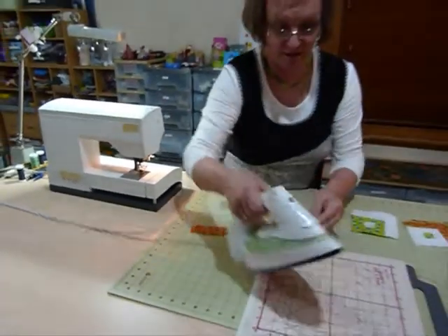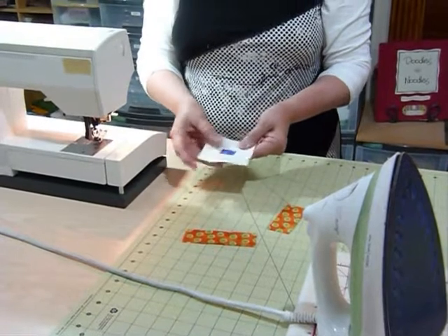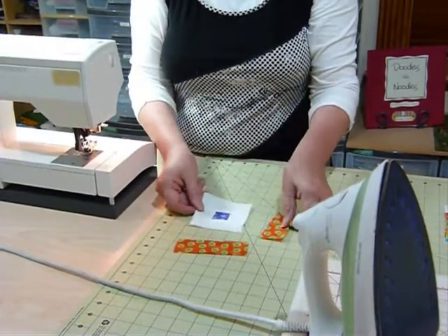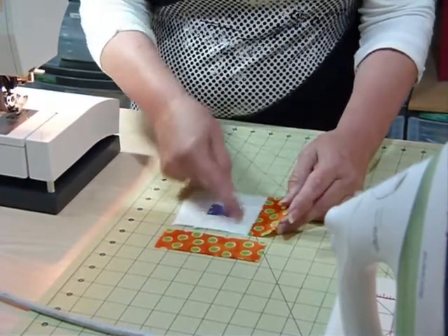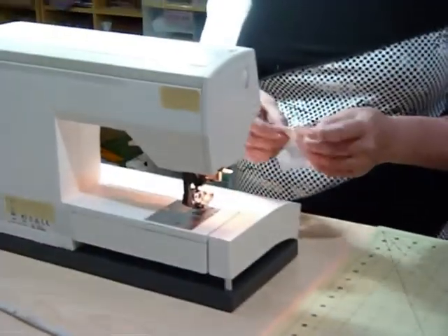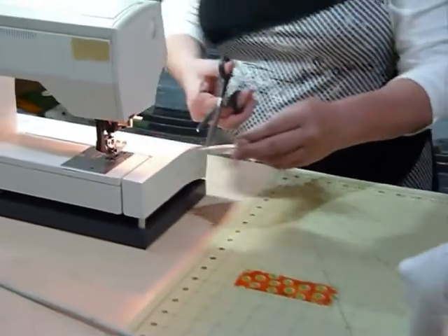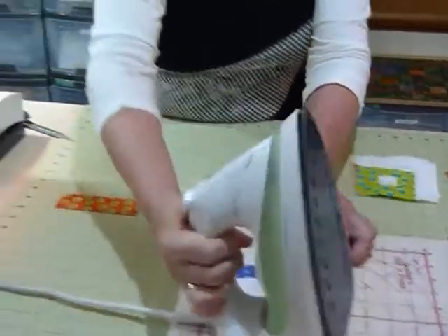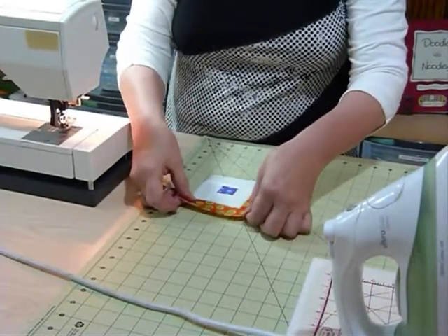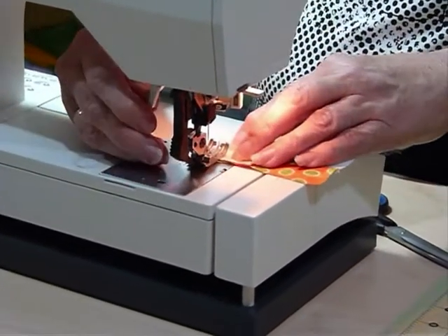That would be an option to stop here and make little blocks like this, alternating the colour and the white — you could have a white in the middle and the colour on the outside, which would be a nice little block too. But today I'm going to continue on and add just two more sides. The first one on the next round is also three and a half inches because it's just going over the three strips. I've been indulging my liking for these dots lately — I do like dotty fabrics. The next strip that goes across there is actually going to be cut at four and a half inches. And that's the end of the block as far as I've been using it for this project.